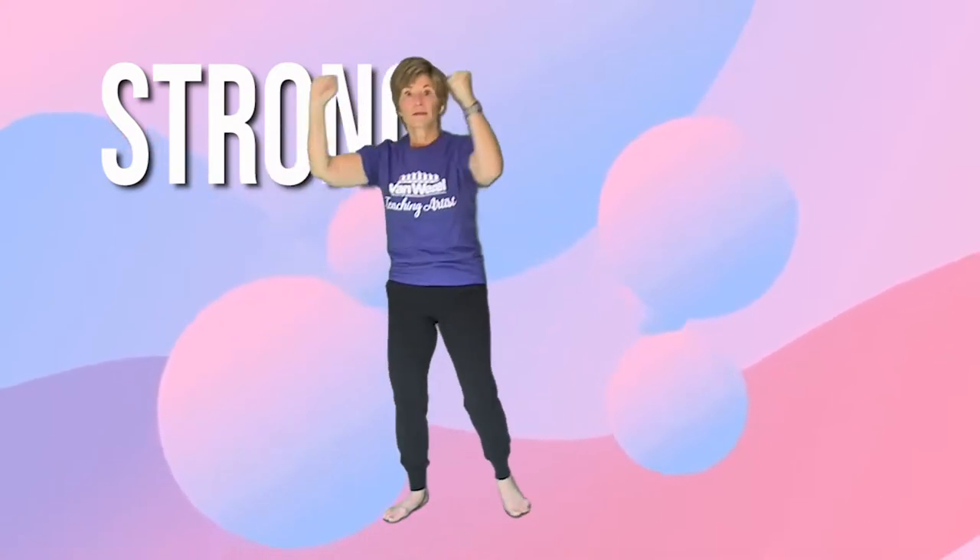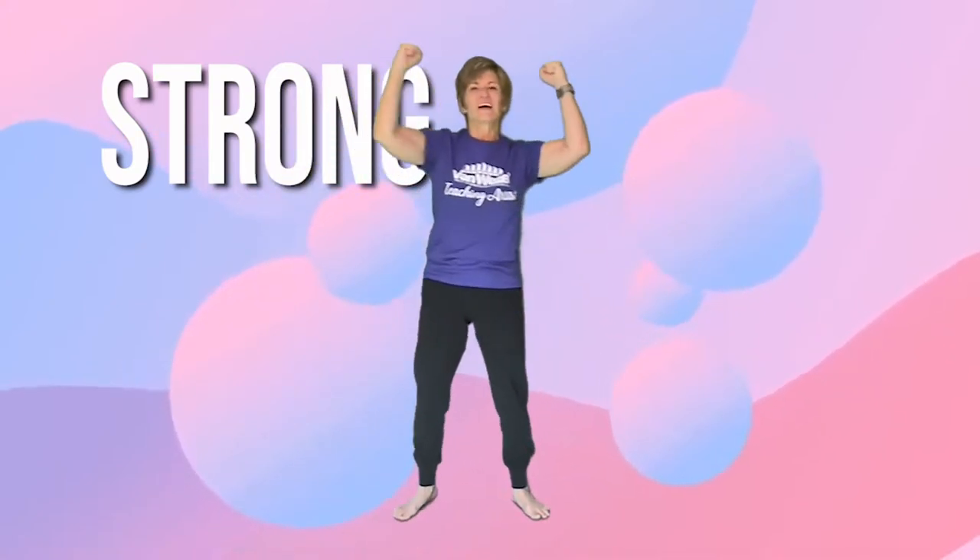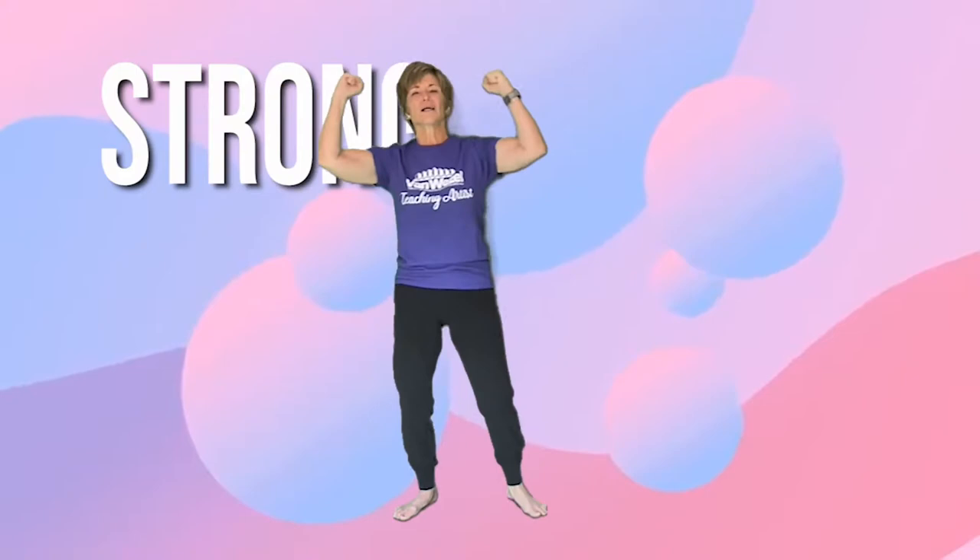So it's one, two, three, four, five. Let me see it in your face, in your arms, in your back. Seven, eight.